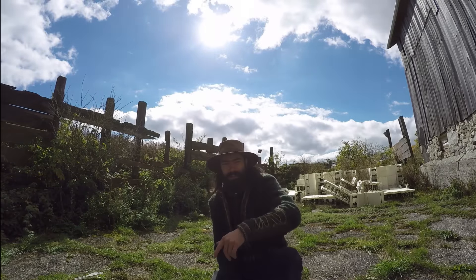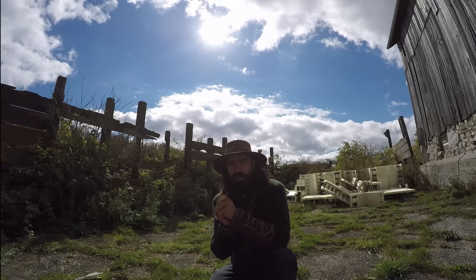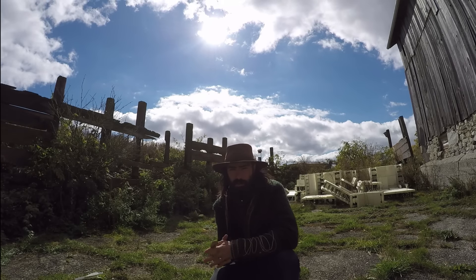Hey guys, how's it going? Talon here back with another video, and today I'm going to be discussing a little bit of my practices when I practice traditional instinctive archery.